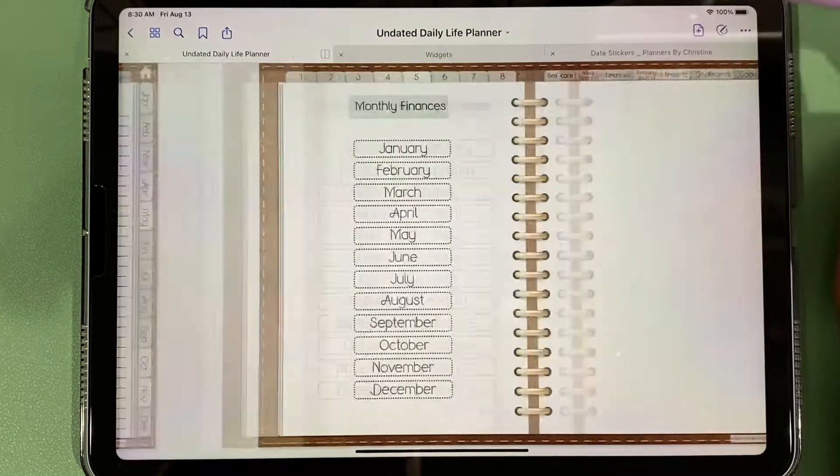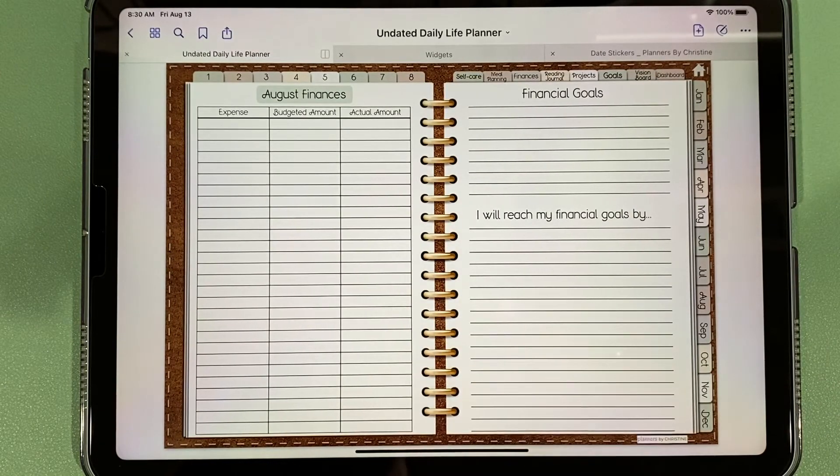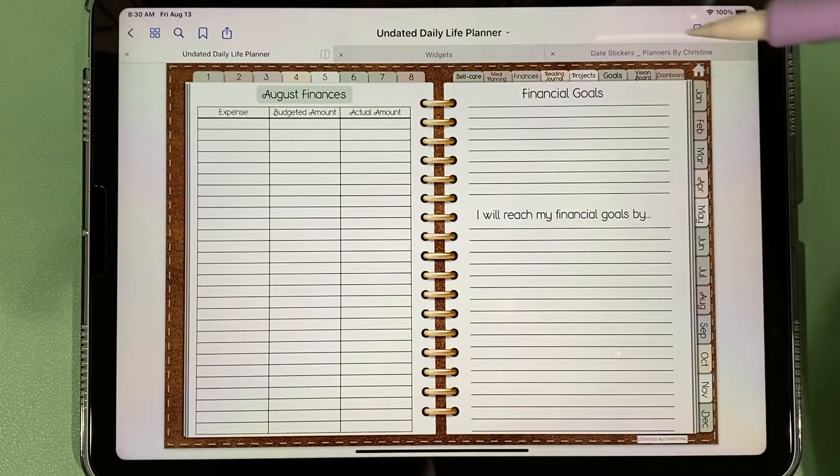We have our finances tab — there's one for each month — where you can write down your expenses, the budgeted amount, the actual amount, and your financial goals.